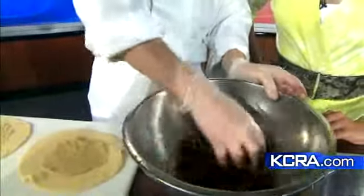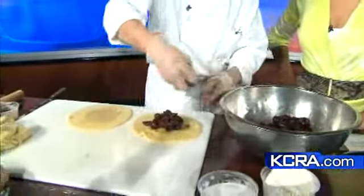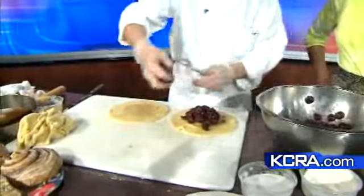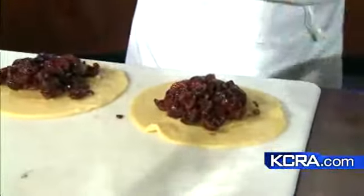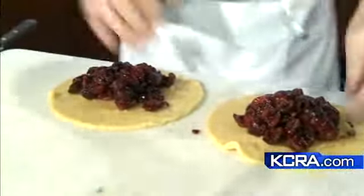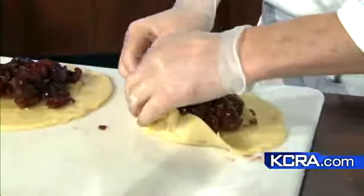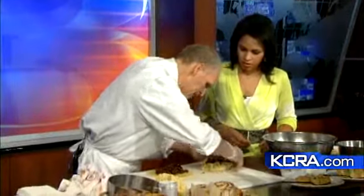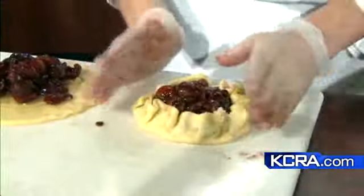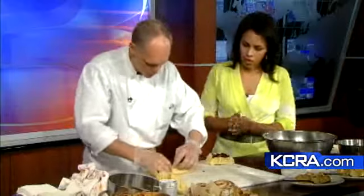Mixing all that together with gloves — very simple. Then we put it in the center here, a generous amount. This is great for kids if they were making this at home, a very hands-on dessert. You can use any fruit — cherries, raspberries — and then we just fold it in. Put it on a sheet pan and bake it for about 35 to 40 minutes at 350 degrees.